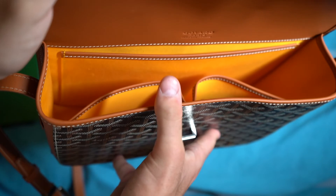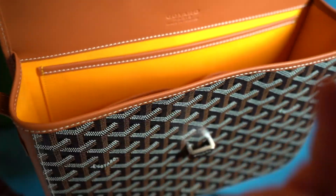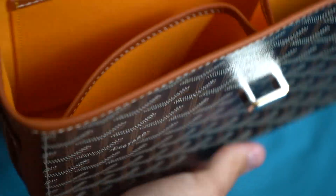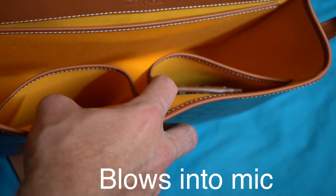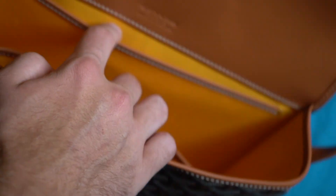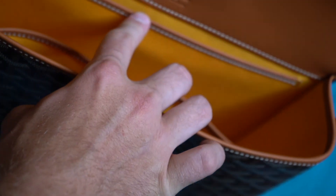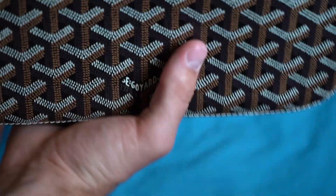The whole interior is lined in that yellow material. You're going to have two storage pockets inside — one large one in the middle and a skinny one that runs along the width of the bag where you could probably put papers and stuff. I also have my matching card holder; I made a video on that as well — that was my first purchase from Goyard, and this would be my second.